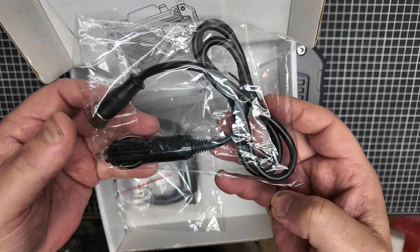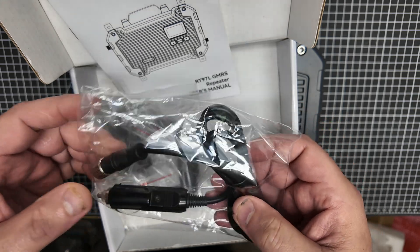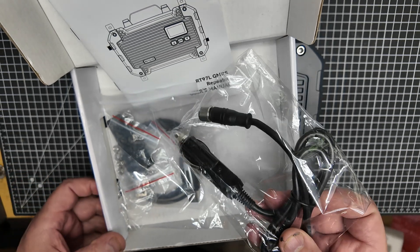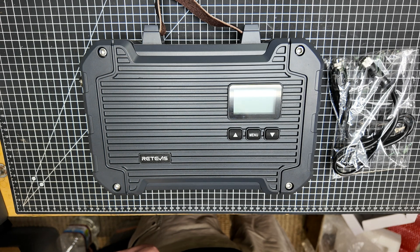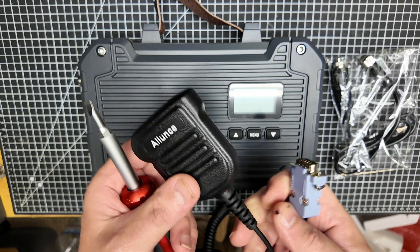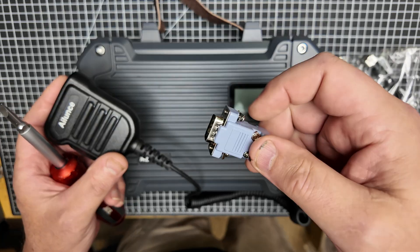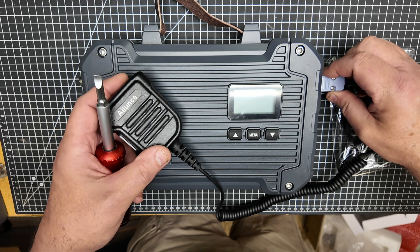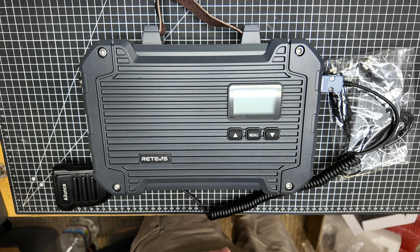This is the 12-volt inlet, and I'm going to show you this unit doing a power test both on this connection and the AC connection. One thing you want to do if you're going to use this as a base unit is get a microphone with the DB9 — Redivis does have these available on their various outlets. That's going to allow us to key the transmitter and get an output power reading.